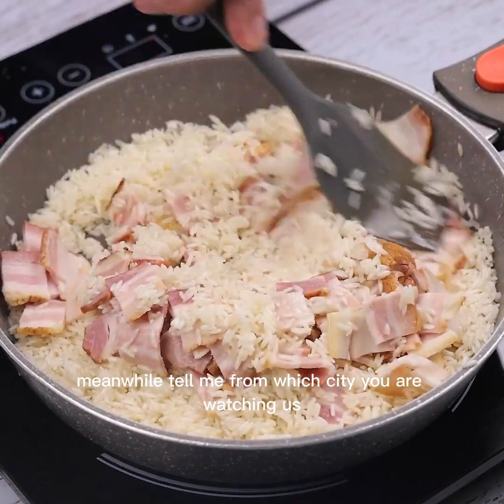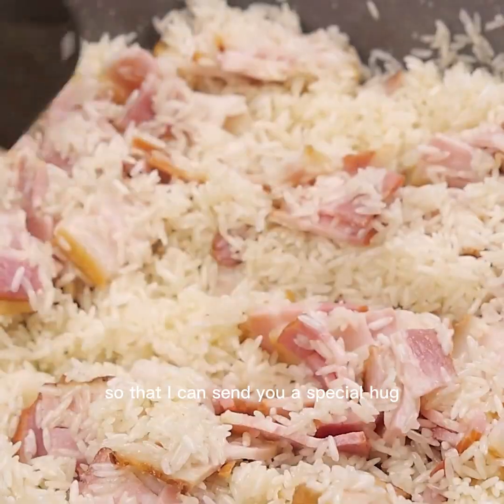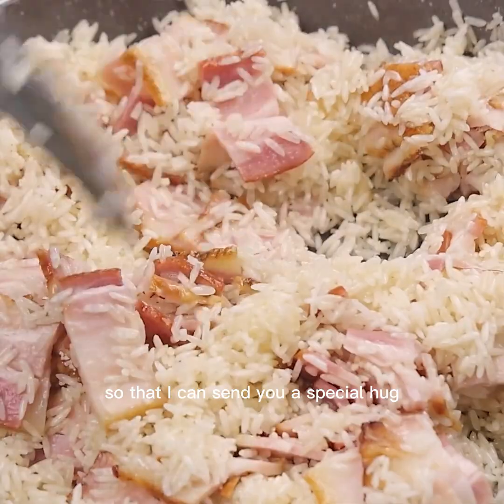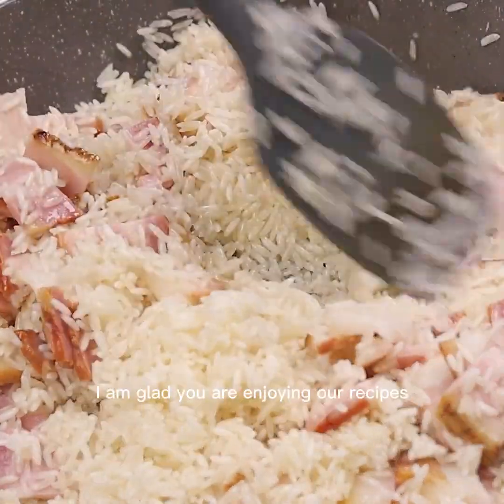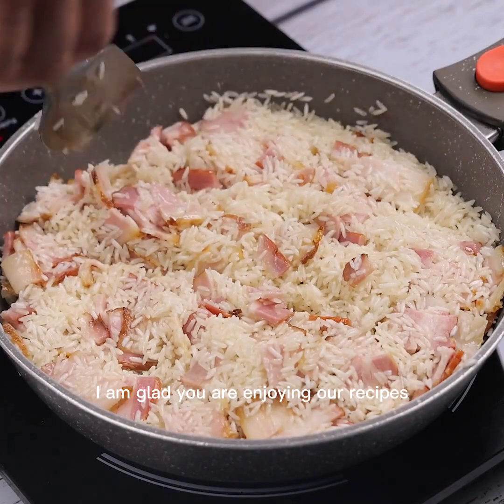Meanwhile, tell me from which city you are watching us so that I can send you a special hug. Today's hug goes to Venice Alexander from Port of Spain — I am glad you are enjoying our recipes.